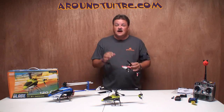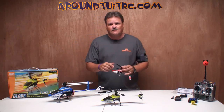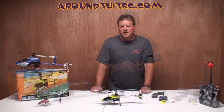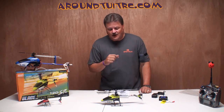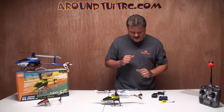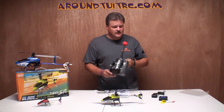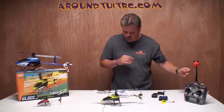We're going to show you what comes in the box. I'm going to show you the advanced setup for the swash plate, and then we're going to go fly it. This is the bind-and-fly version that I bought from my local hobby shop. I'm going to bind it to my DX7 transmitter, and then we're going to go out and fly it after we look at everything here on the table.